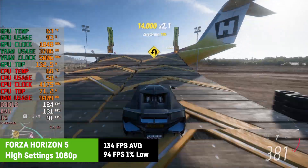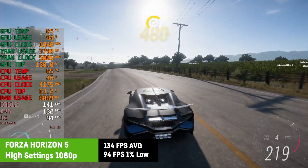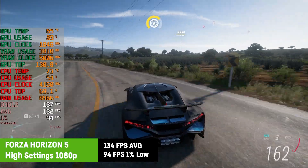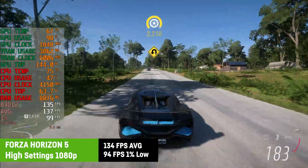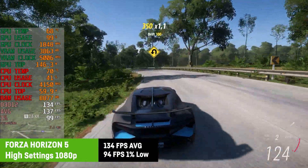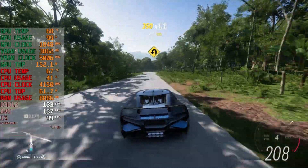Forza Horizon 5 isn't that demanding, and on the high preset I actually saw an average of 134 FPS and a very high 1% low of 94 FPS. You could easily choose ultra or even extreme settings and still get well above 60 FPS. This would even allow you to run the game at 4K with an average of around 70 FPS.